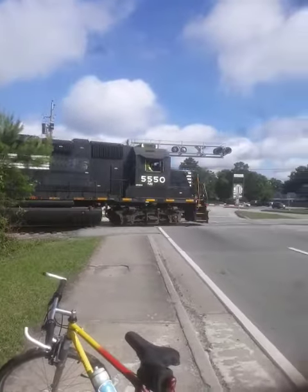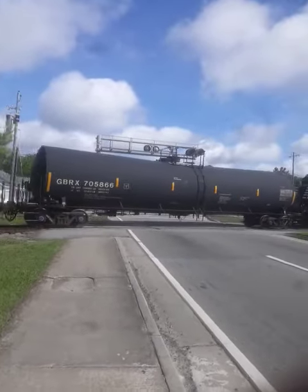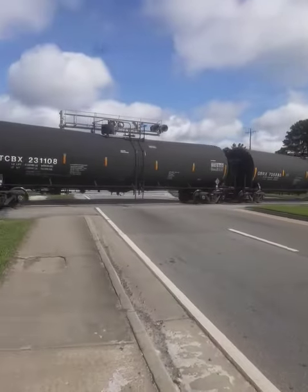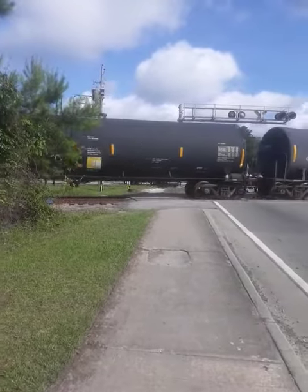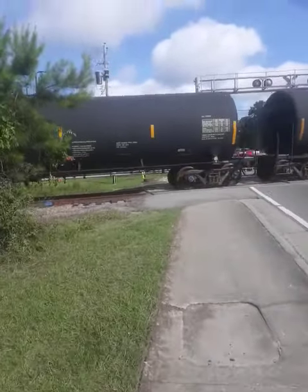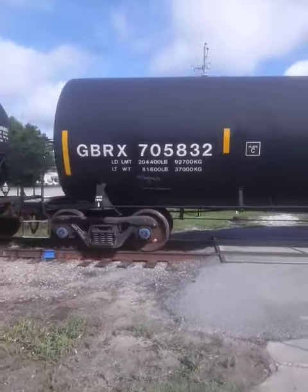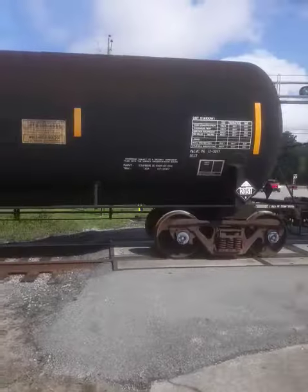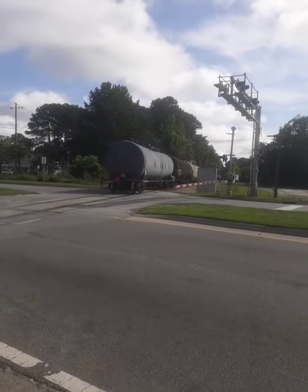And this is another Riceboro Southern Railway. That was Riceboro Southern.